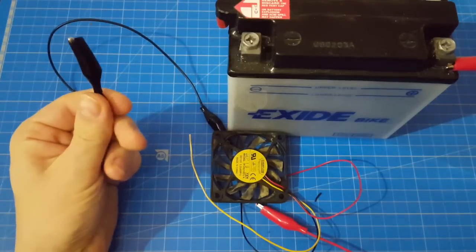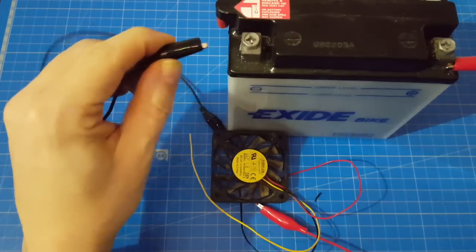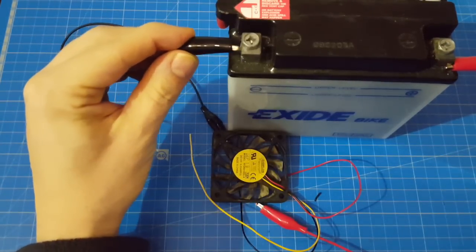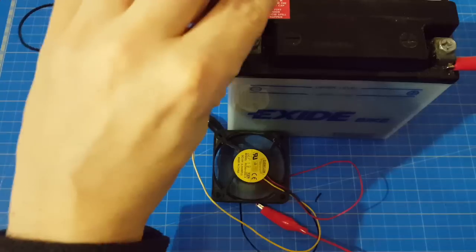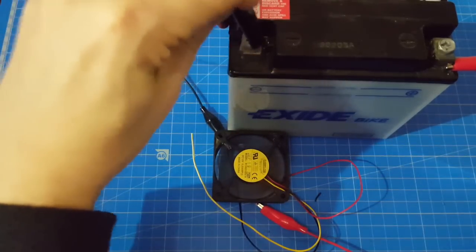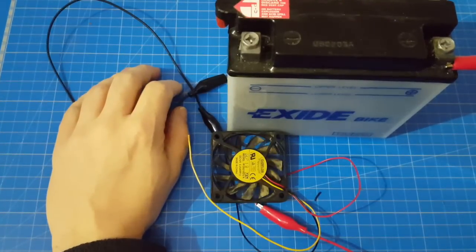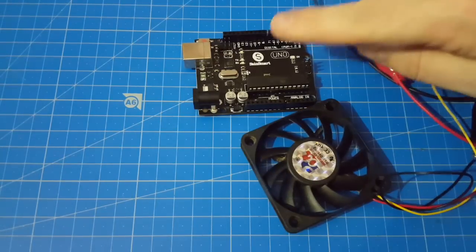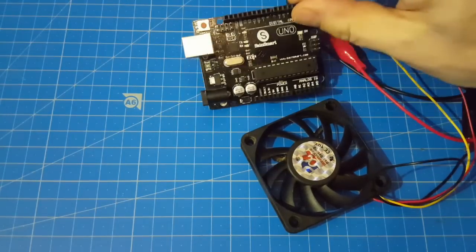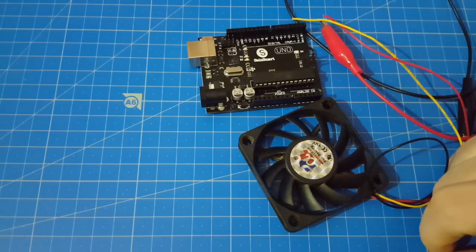We could control the air flow with resistors — nice idea. Or we plug the ventilator in for a short period, switching it on and off repeatedly. There must be a more practical way. Lucky me, I have some Arduinos lying around here, but this one can only output 5V at max and the vent needs 12V — a trap.